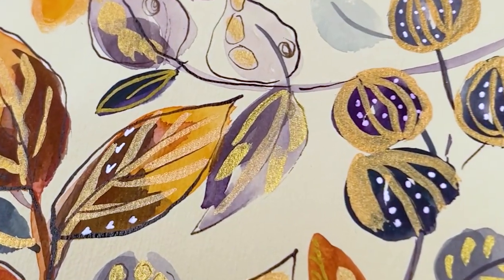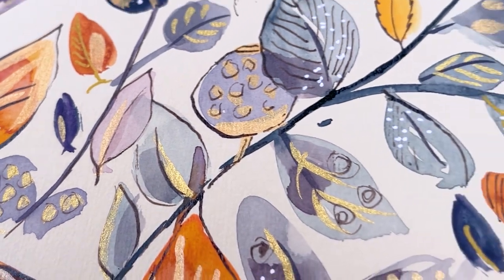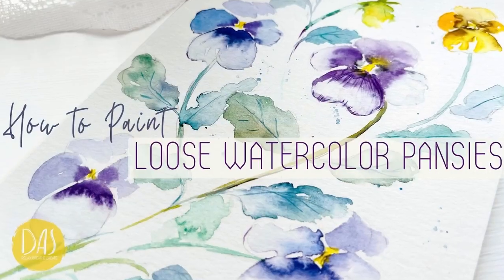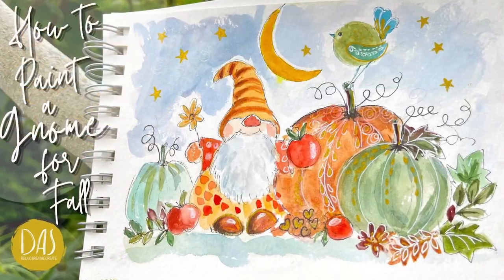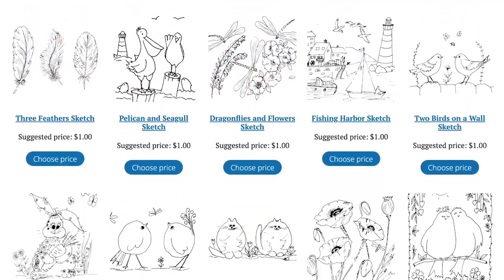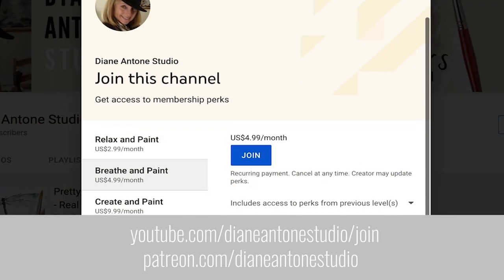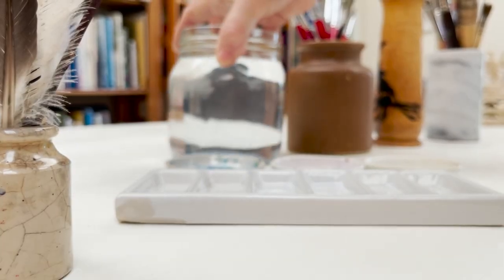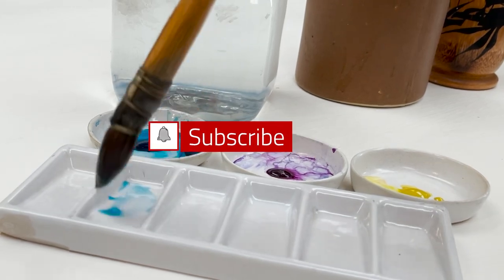Hi everyone and welcome. I'm Diane and my passion is painting and creating nature-inspired watercolours in my studio which are easy for you to do too. I share all my paintings with you on YouTube and on our website dianeanton.com, where you can find free downloadable sketches for all the videos. We also have channel memberships with loads of perks. Click subscribe and turn on notifications and let's learn to paint watercolour.